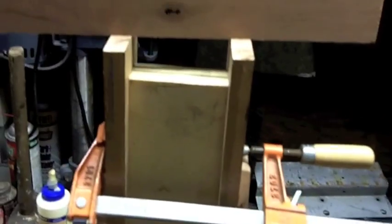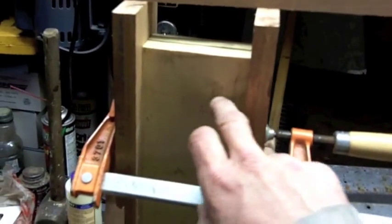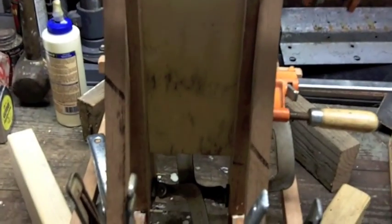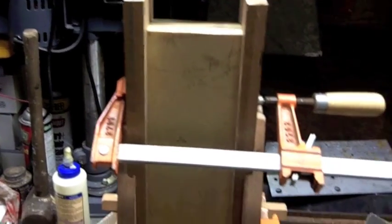That was quite a circus act there to get all that to glue together like that. I think we're square. We put this block in to keep it square and true while it dries. Come back in here tomorrow and see what we get.